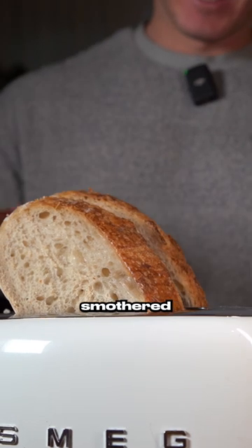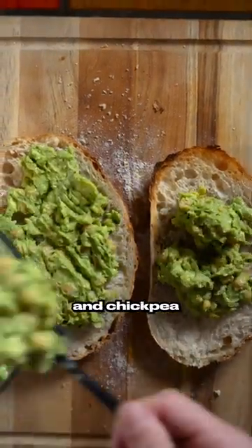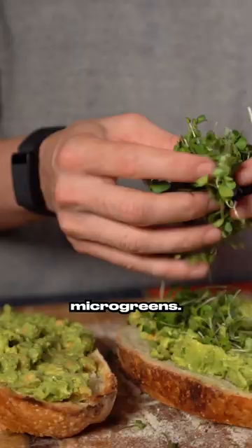I then smothered each piece of bread with this avocado and chickpea blend mix, and I topped it off with some micro greens.